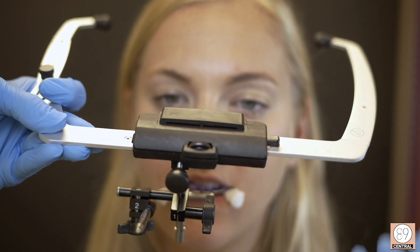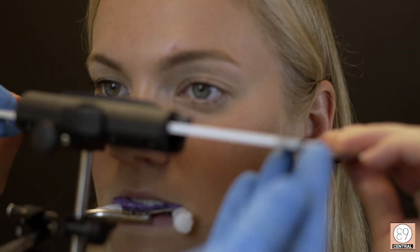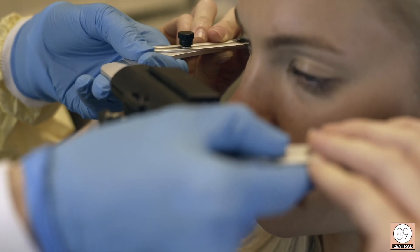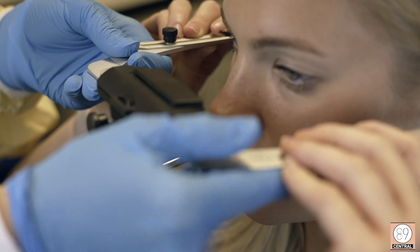Direct your patient to put the face bow into the ears to where it's comfortable. Then go ahead and demonstrate to them that they can pull it out and squeeze it in. We're determining the vertical position.